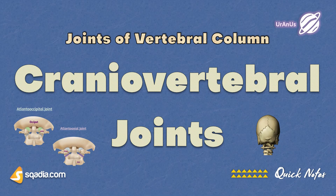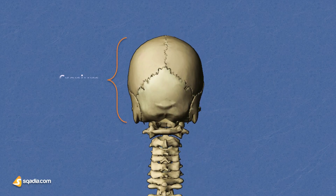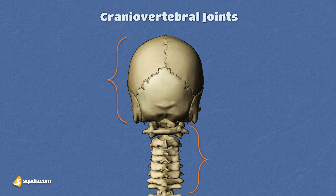Hold on to your hats folks as we venture up to the craniovertebral joints. These joints are all about connecting the cranium — which is a fancy word for the skull — to the vertebral column. Specifically, the cervical segment comes in contact with the skull bone, hence the two words put together become craniovertebral.